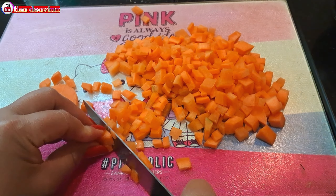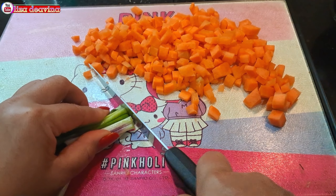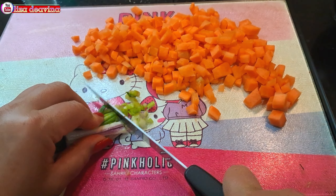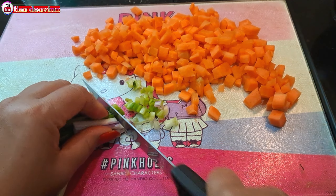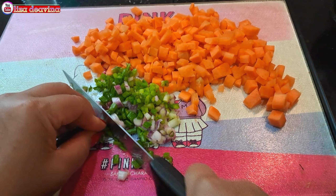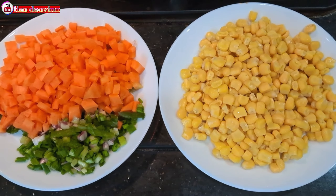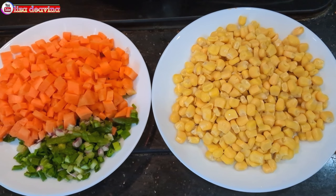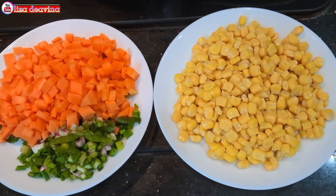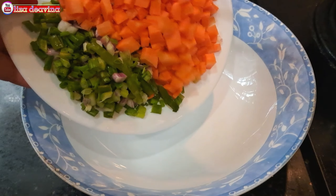Wortelnya kita kupas sampai bersih. Daun bawang dan wortel kita cuci sampai bersih, kemudian ditiriskan airnya. Wortel yang sudah kita cuci bersih diiris tipis seperti ini.